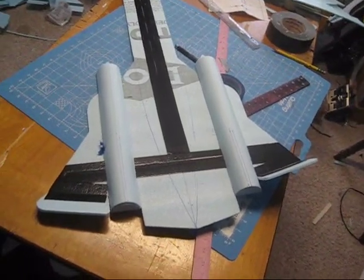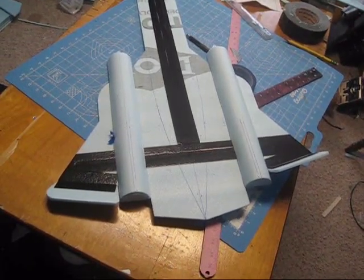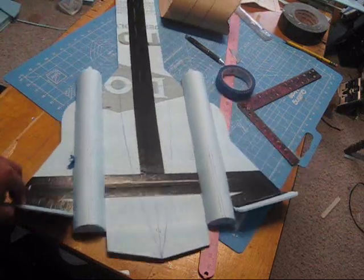Hey guys, welcome back to FalconsRC, the home of the Skell Foamy Jets, and here is how far we got the SR-71 the last video.